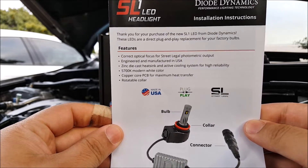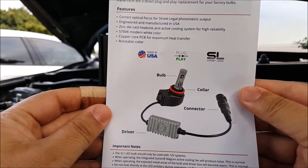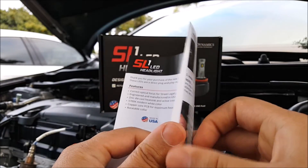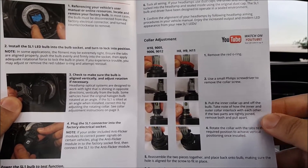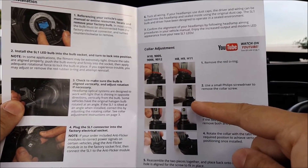Inside the package is going to be this installation guide. It does talk about the fact that you can rotate the collar right here.